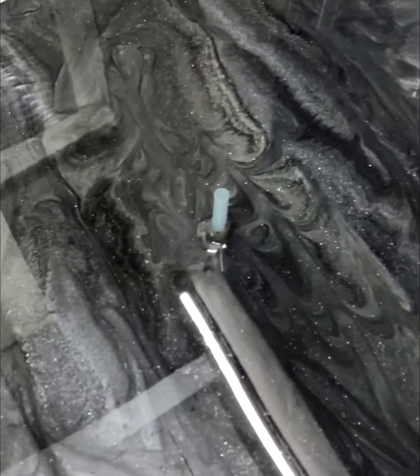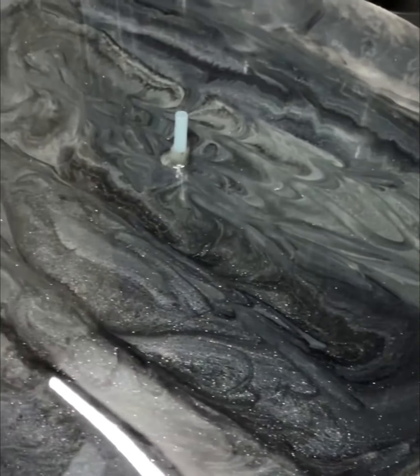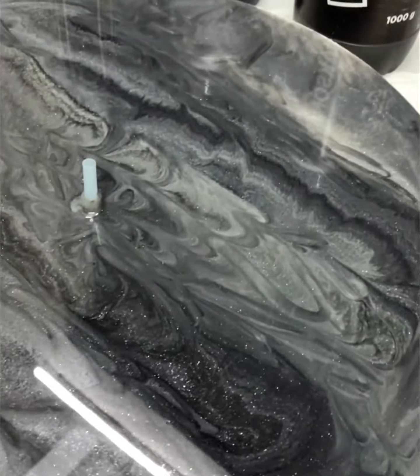So this is the result after the fresh pour. Look at how the glitter is shining. If you found the video useful then please subscribe to my channel and like and comment on this video.